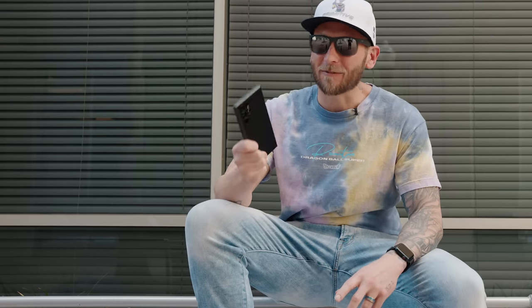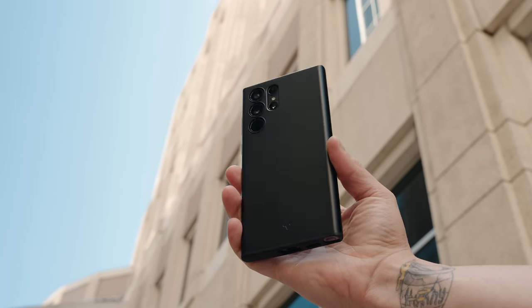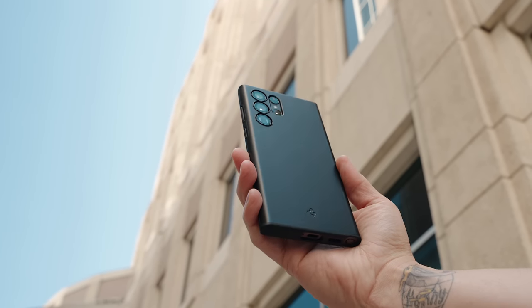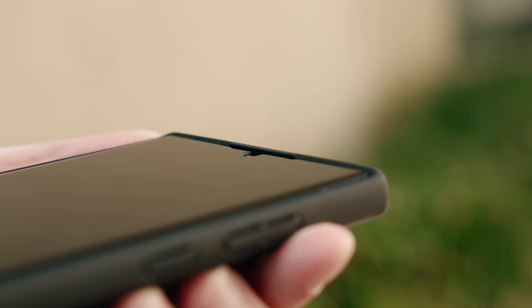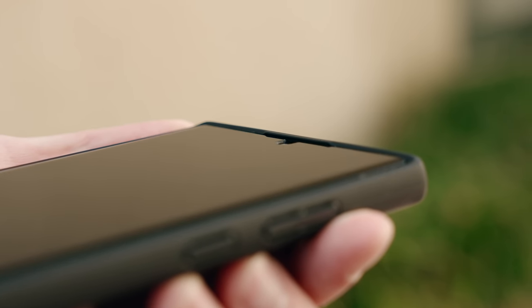The very first thing I recommend doing is picking up a case and a screen protector. I learned my lesson with the S20 Ultra — it has a ton of scratches, even micro scratches on the back. The case I'm using is from Spigen, it's called the Thin Fit. I love it because it makes the back side really flush, has a matte black design, is really thin but still provides enough drop protection.